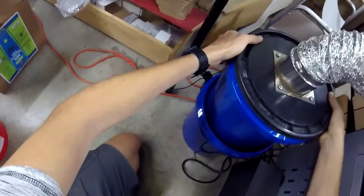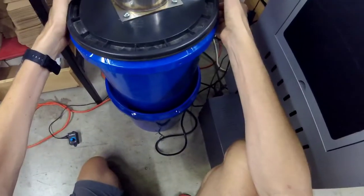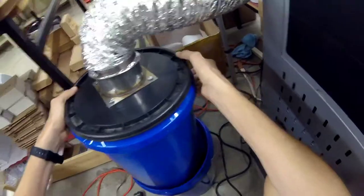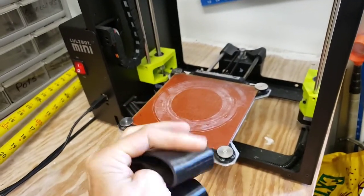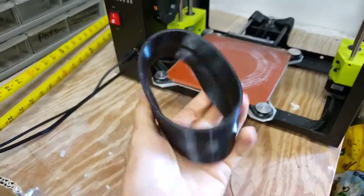You don't want the fan to touch the bottom either — right now it's touching the bottom, and you don't want it to go that far in because then it's going to stop the airflow. I 3D printed a filter-to-ducted-fan adapter out of NinjaFlex, so it's flexible and can be clamped on both ends using hose clamps.